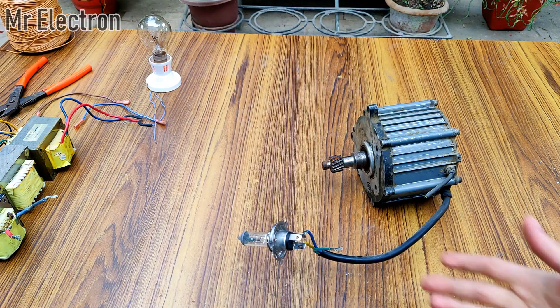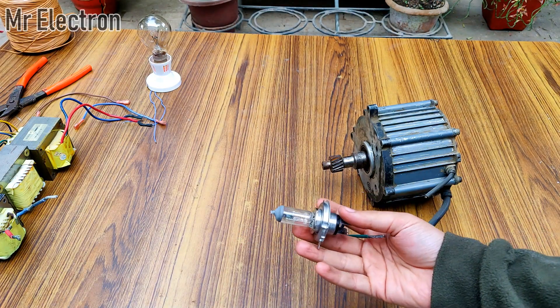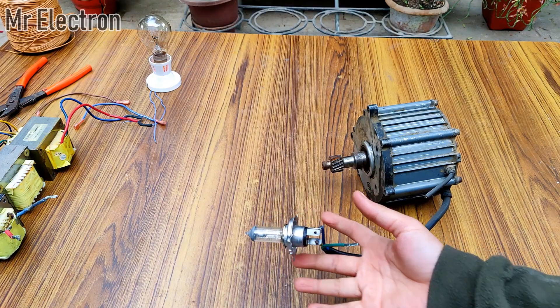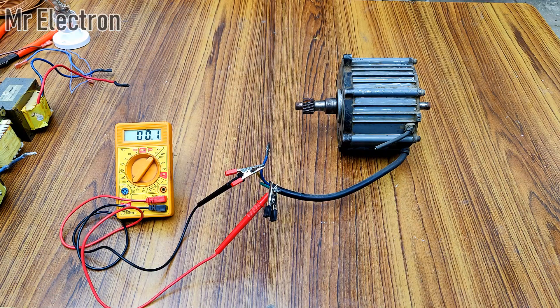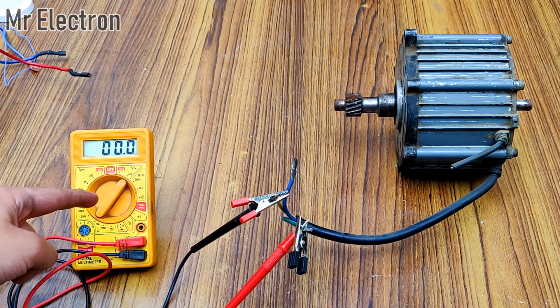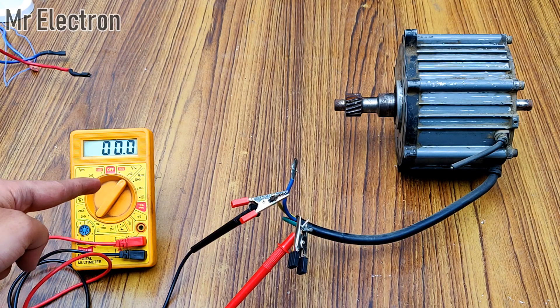You saw that it easily glowed this 12 volts motorbike headlamp bulb — 55 watts — and not just one filament but both filaments. Now I'm going to measure the single-phase voltage generated by this alternator with the help of this multimeter, pointing towards 200 volts AC mode.